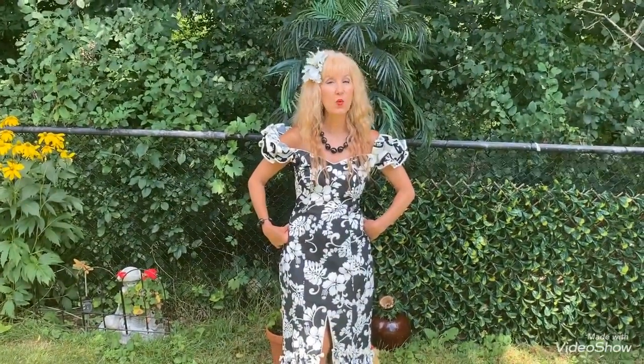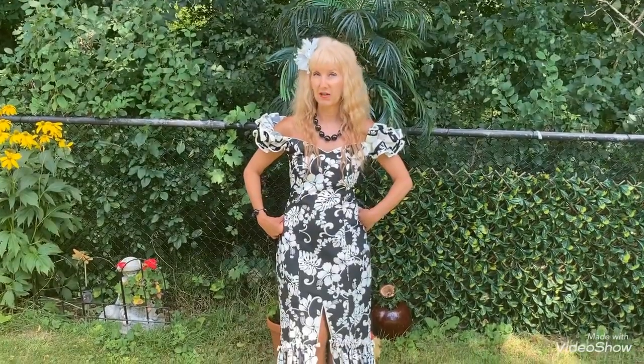Aloha! Mahalo nui loa — thank you very much for joining me today learning the beginning of Kauai, Island of Love by Elvis.